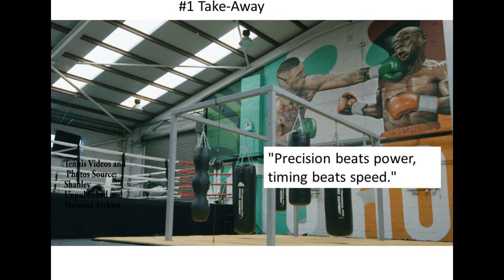As usual, we've covered a lot of territory in this lesson. Let's summarize. The first takeaway is Conor McGregor's statement that precision beats power, timing beats speed. In tennis terms, we just need a lot more focus on precision and timing in our swing model.